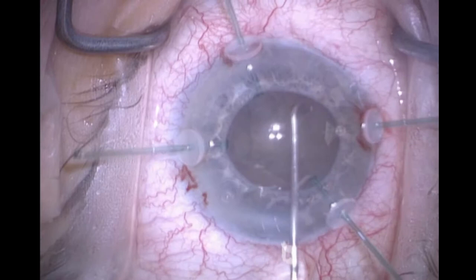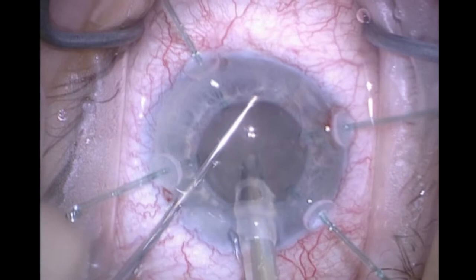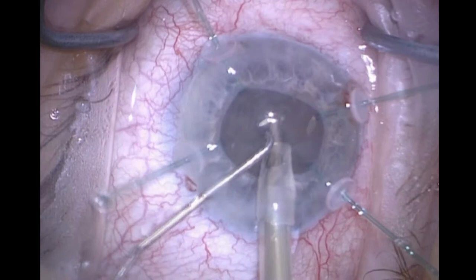Now they are anchoring the capsular bag, and we have enough counterfixation so it allows me to rotate the nucleus. It's a relatively medium nucleus, so horizontal chop is working fine here.